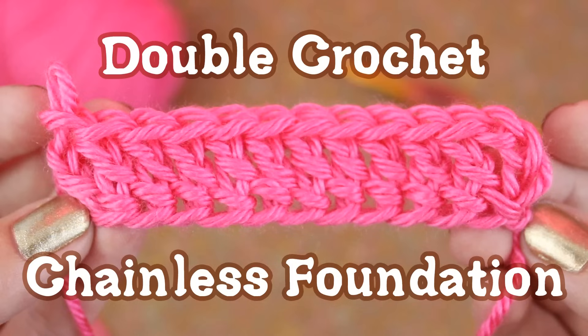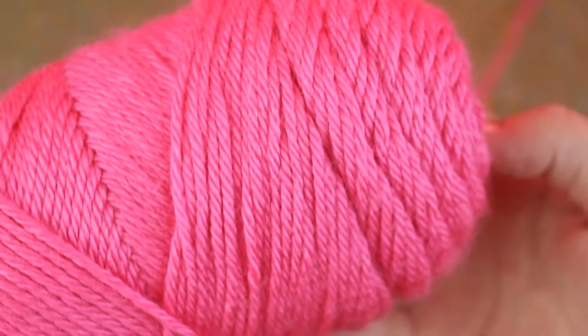Hey everyone! This is Julie from Gleeful Things. In this video I'm going to show you how to make a row of double crochets without having to chain a bunch in the beginning.